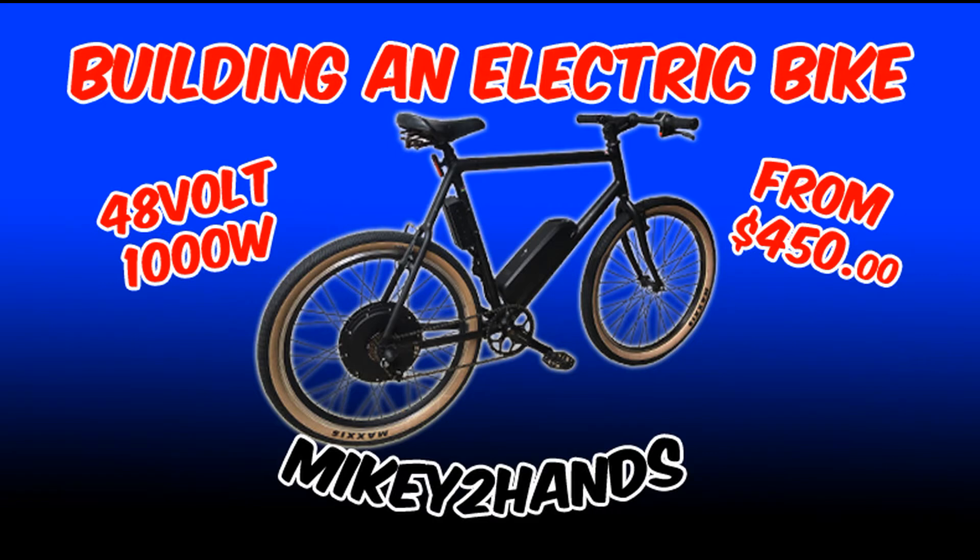If you like this video, please like and subscribe and check out my full video on my electric bike build. We'll catch you next time. Cheers!